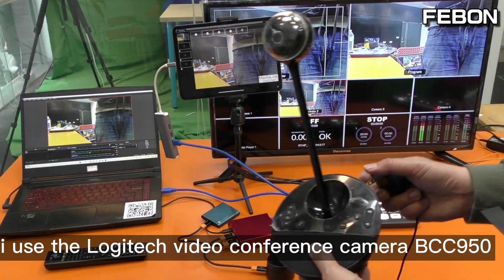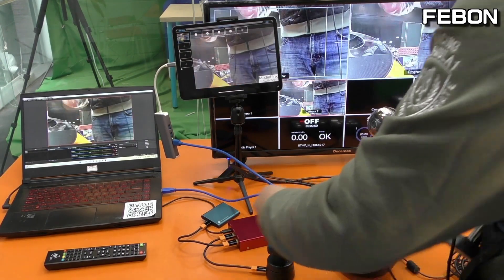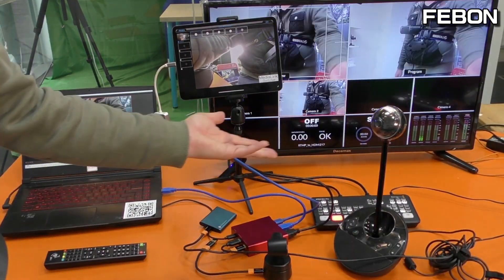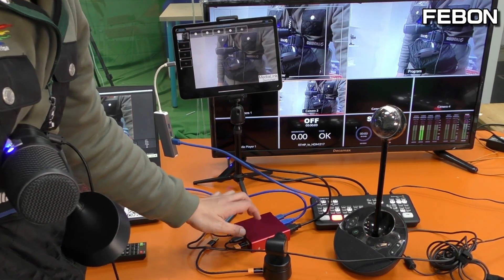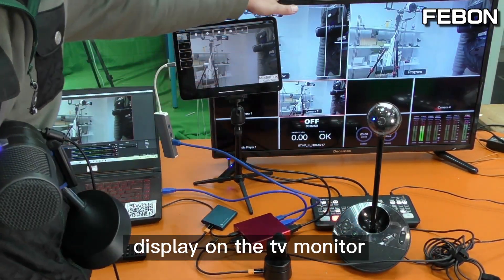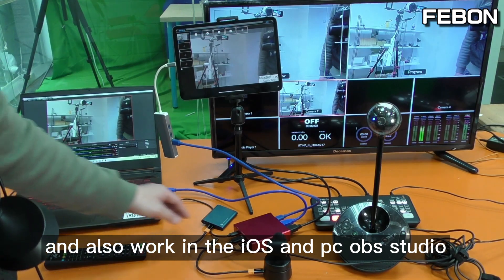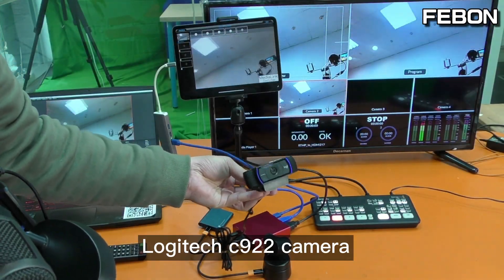Using the same idea, I now use the Logitech video capture camera. The Logitech C922 webcam displays on the TV monitor, and also works on iOS and PC OBS Studio.